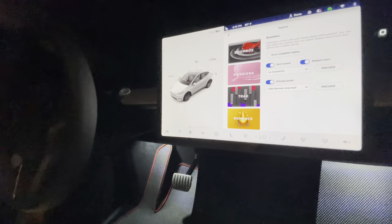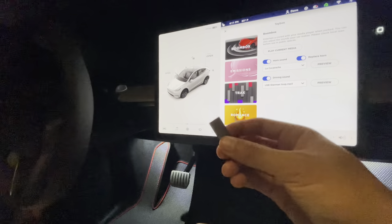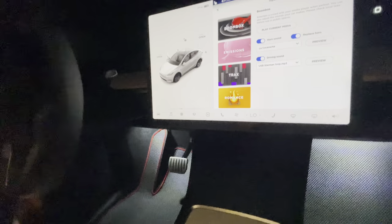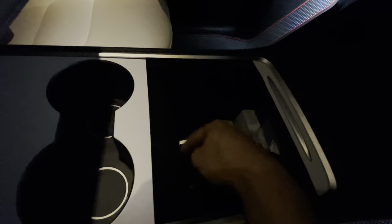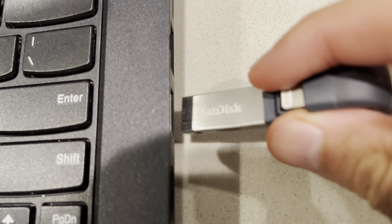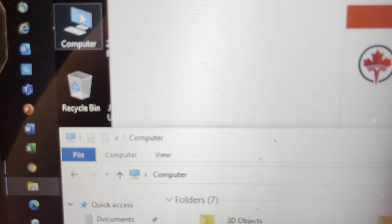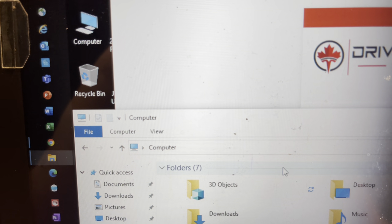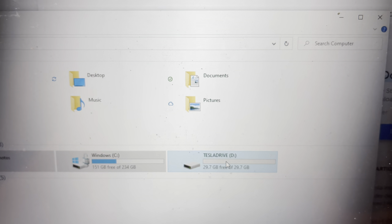Setting this up is fairly easy. What you need is a USB or USB-C — I have an adapter. You plug it into one of the USB-C ports in your center console. To program this you do need a computer. You'll need a jump drive of any size, at least 5GB. Plug it into your computer — this is a PC — and once on your computer, open up that jump drive folder.